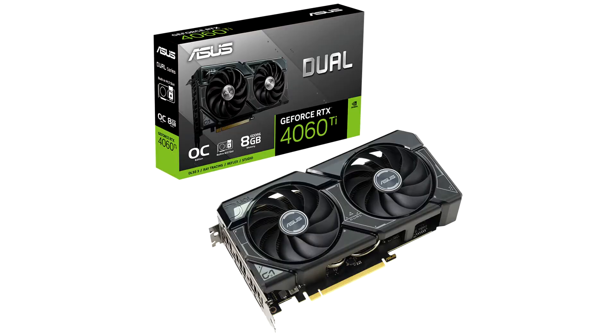Asus today announced the Dual GeForce RTX 4060 TSSD, the world's first graphics card equipped with an M.2 slot, allowing for a seamless cooling upgrade for high-performance NVMe drives.